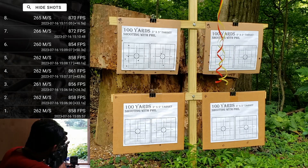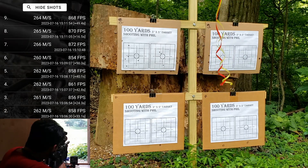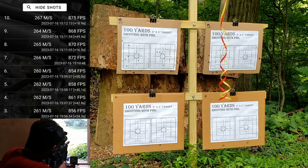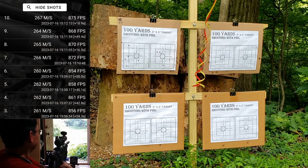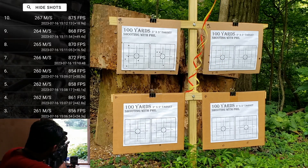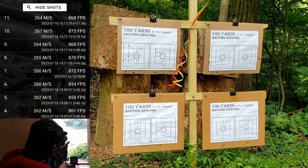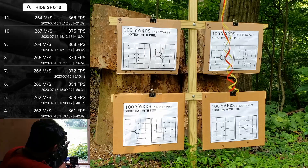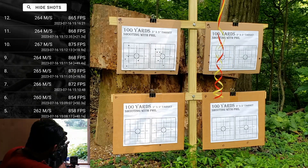870. One thing about these slugs is it does take some force to close the lever and put them into the breech. 868. 875 — I've got three of them in a nice little group, high left. 868. One more shot on this target — 865.